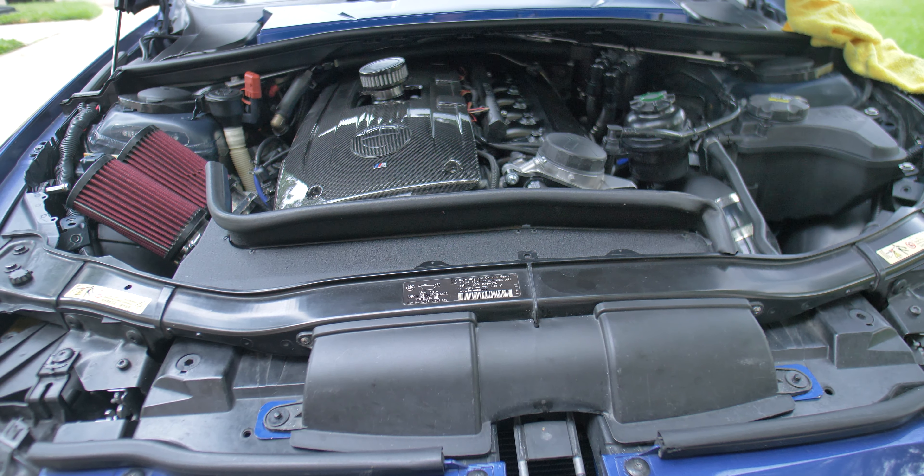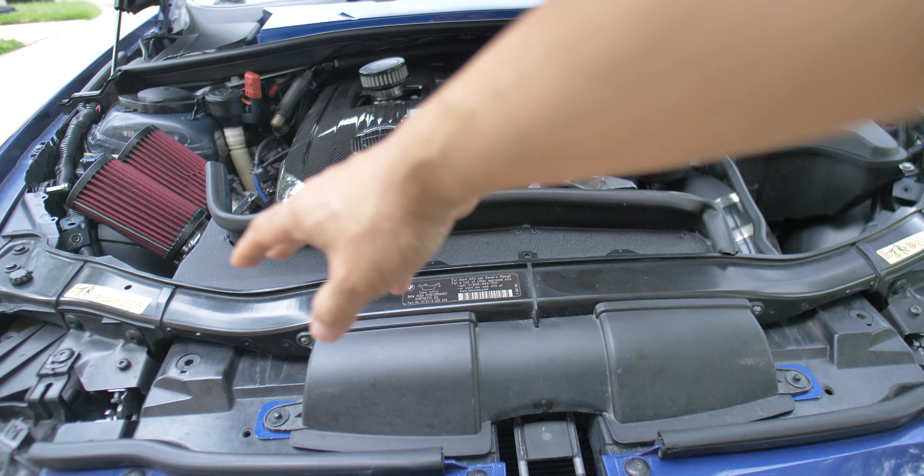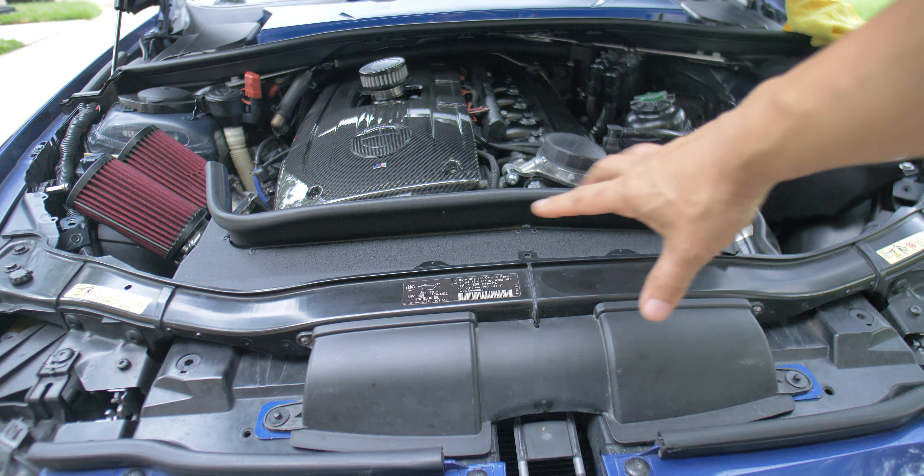Now, your relocated inlet kit — which this is not, this is the ARM Motorsports — but this plate here you can buy by itself. Normally it does not come with this rubber gasket here. This rubber gasket was the stock rubber gasket that used to be on this cowling.